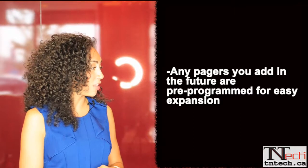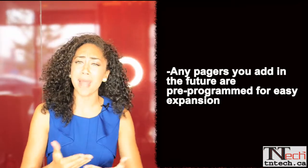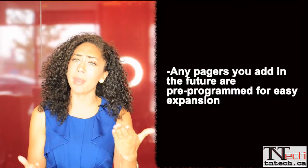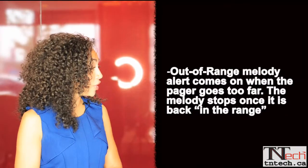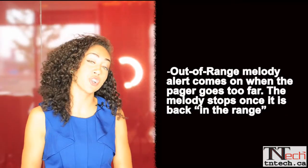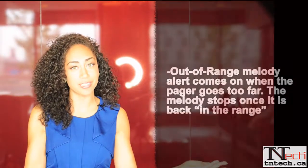Any pagers that you add in the future are pre-programmed for easy expansion. That means you can buy the minimum amount of pagers that you need right now, and as your company grows, your number of pagers can grow with it. We also have an out-of-range melody alert that comes on when your pager goes too far, and when the pager comes back into range, the melody turns off.